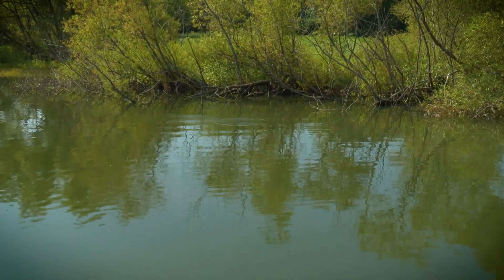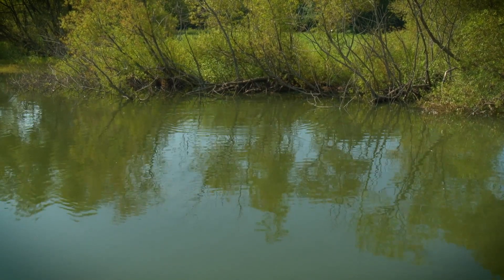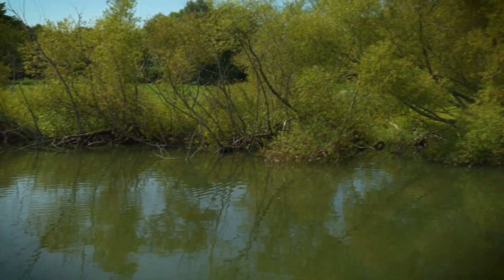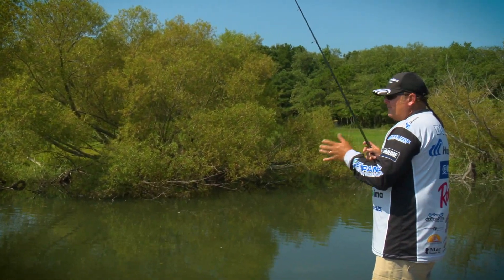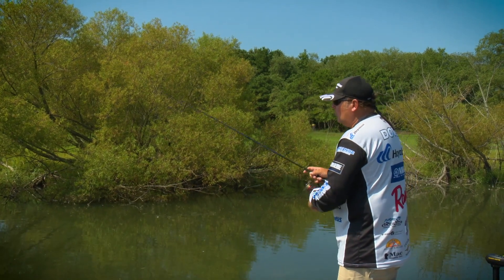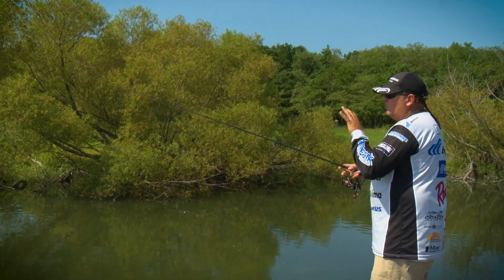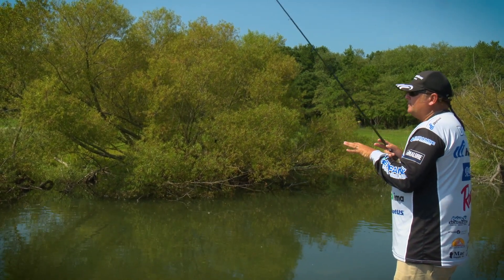You can see just how that Ned Rig will skip into that brush — that's with the Hayabusa Brush Easy. I'm letting it fall on slack line, letting it soak a little bit inside that cover, and then just dragging it out a little ways. After I drag it maybe two or three times at max, I'm going to wind it back in and go for another presentation. Most of your activity is going to happen when the bait is falling and in that first drag or two when you first lift up.